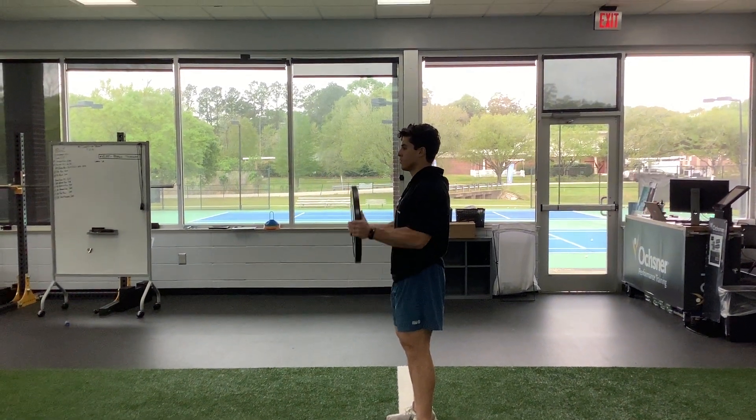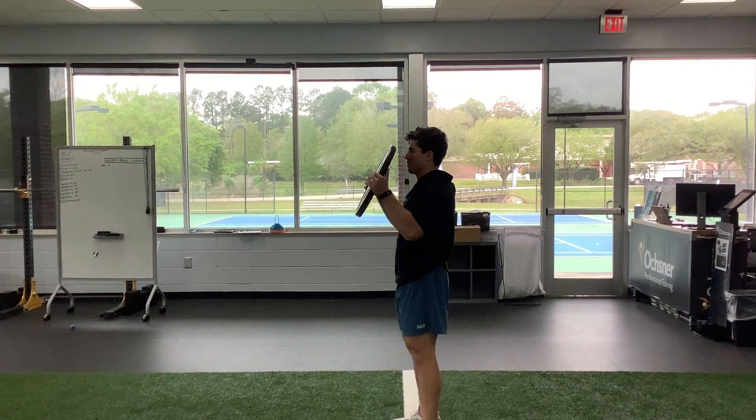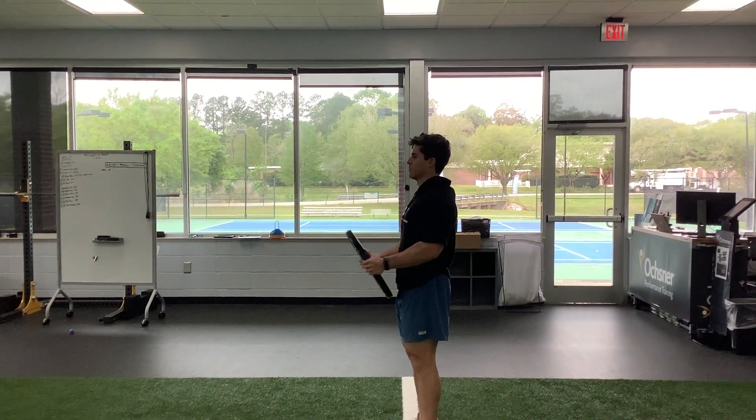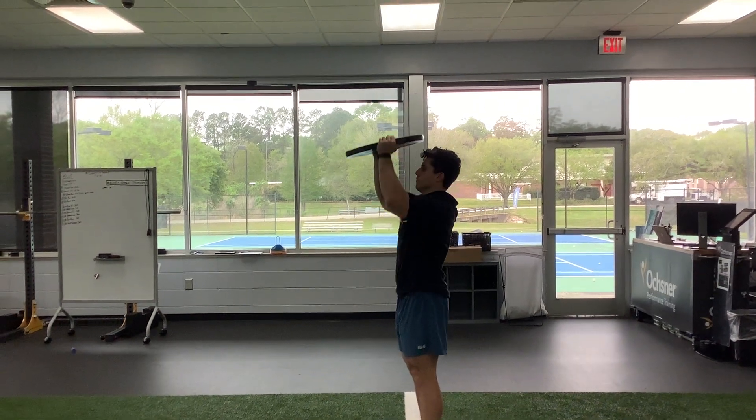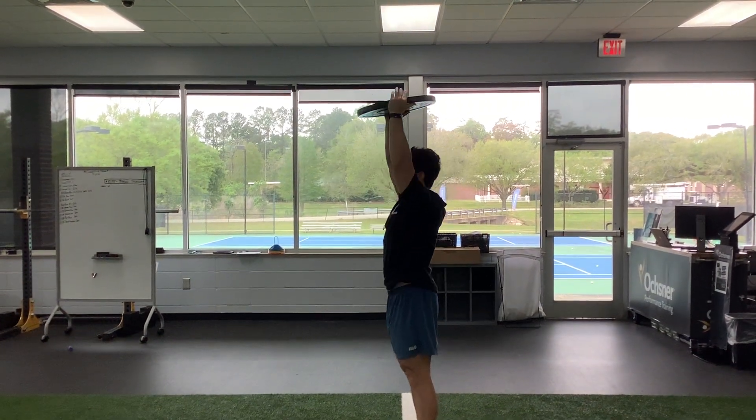Ready, go. Ten bicep curls, then switch to overhead press. Ten overhead presses, then lastly switch to overhead tricep extension.